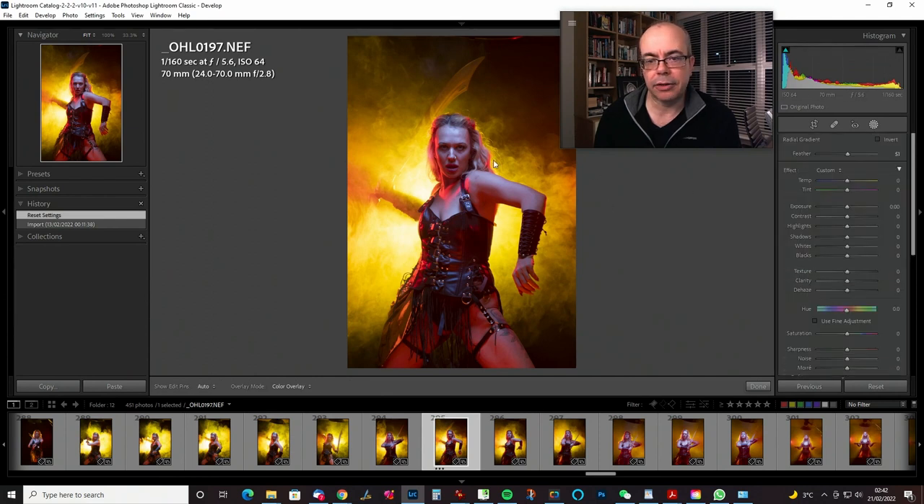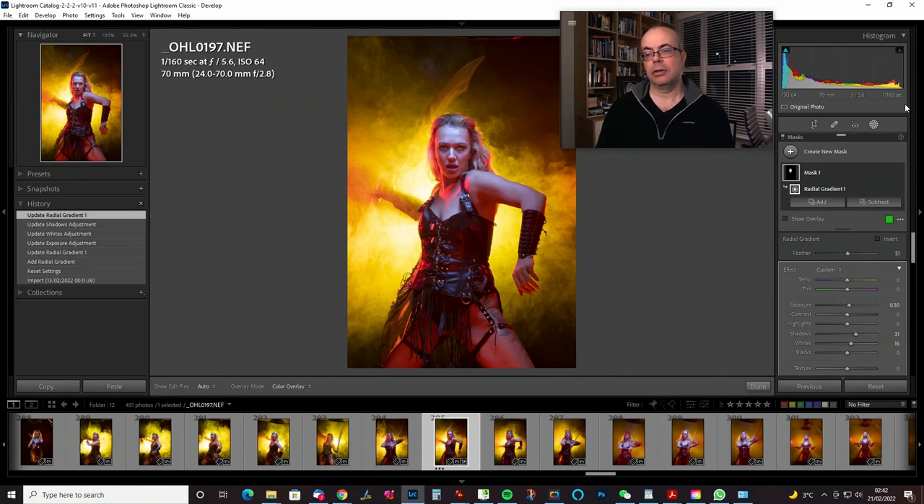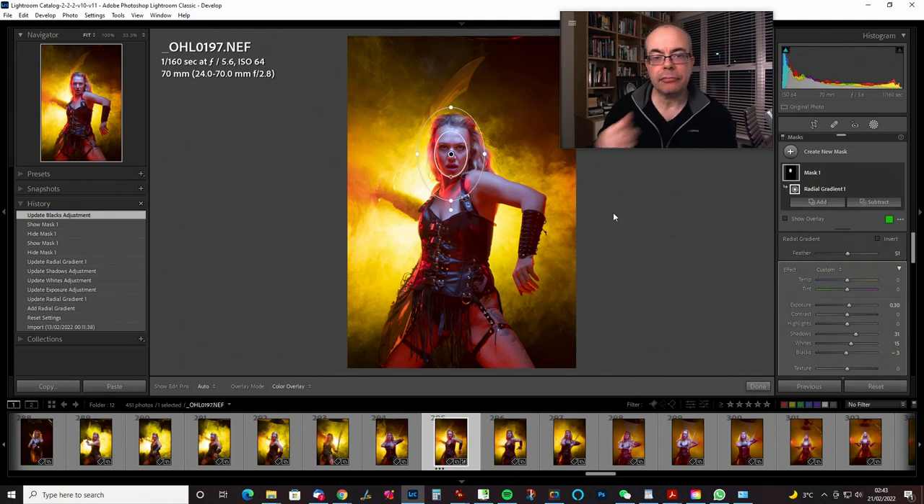We're going to get a radial gradient, draw that over the face, and raise the exposure a little bit — not too much, about that much. Along with it we want to maintain the contrast, so we'll turn the whites up a little bit and maybe benefit from a little shadow raising as well. Let's have a look at that on and off. I'll reduce the blacks a little bit to get a bit more contrast at the bottom end.